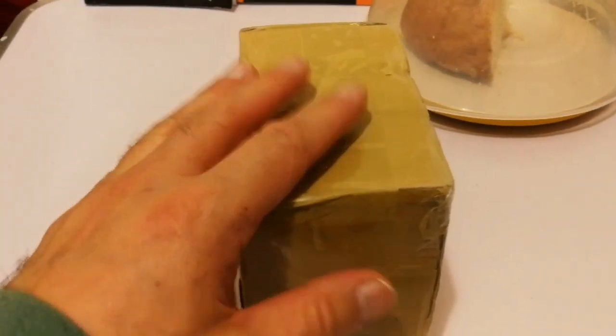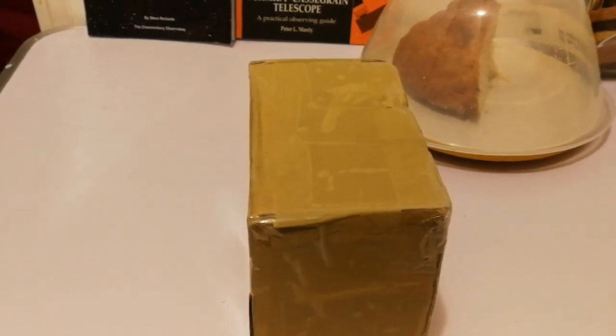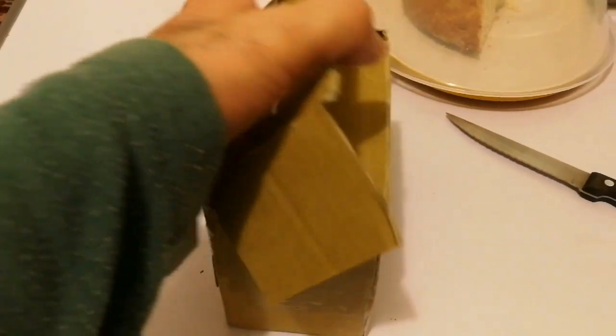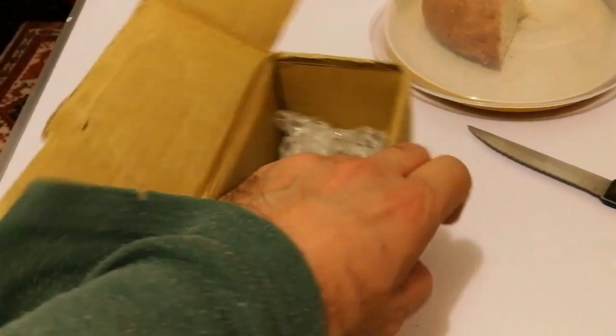Okay, now we have this package — we have to see what is inside. I can guess but I will not tell. Okay, now try to open it and let's see what is here.